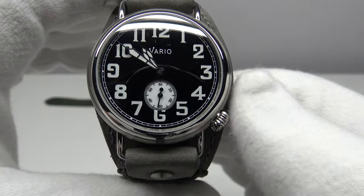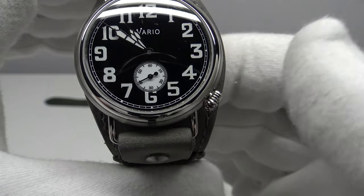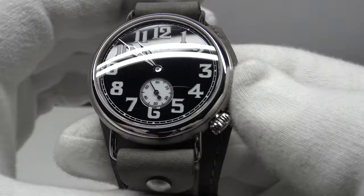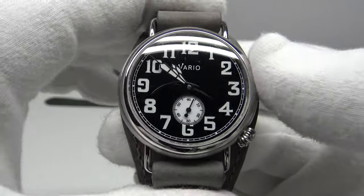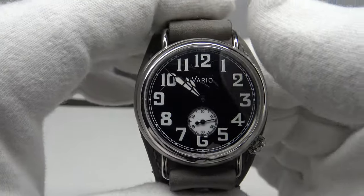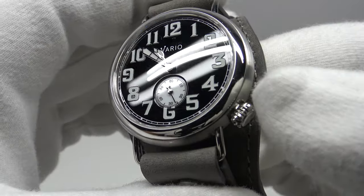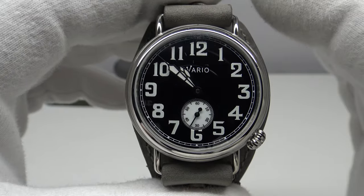The movement used is the Miyota 82S5 — a Japanese made, very reliable and well-proven workhorse movement. It has 21 jewels, runs at 21,600 vibrations per hour, at a frequency of 3Hz, and benefits from hand-winding and hacking. The stated accuracy is minus 20 to plus 40 seconds per day, and I'm pleased to report this one is running at plus 10 seconds per day. I like that this watch has modern day enhancements: C3 SuperLuminova instead of radioactive radium, a double dome sapphire crystal with AR coating, and a screw-down crown providing 100 meters of water resistance.